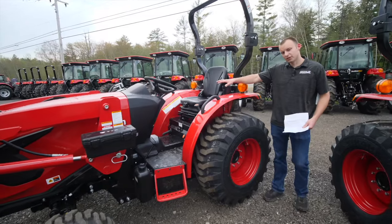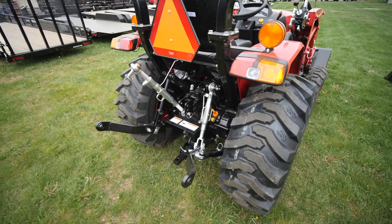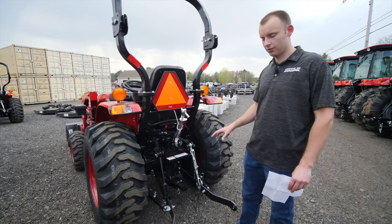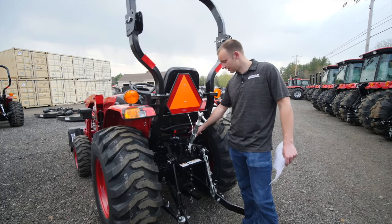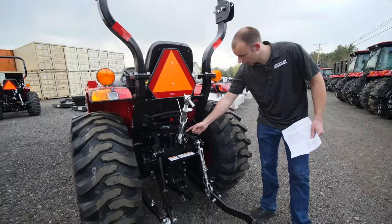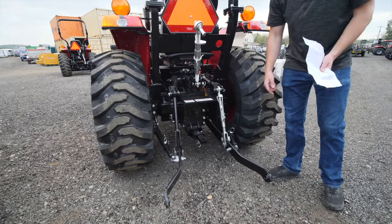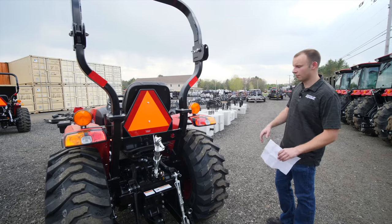Coming around, we'll get to the operator station after, but you have a ridiculously beefy three-point system on this tractor. These three-point link arms are what you'd see on a 55-horse tractor. This lifts 3,306 pounds at the three-point — pretty impressive. The one thing I don't like is it doesn't come with any rear remote standard; those have to be added. You have three holes of adjustability here and adjustability down below, though it doesn't have telescopic link arms. Fixed, but not a big deal — a lot of adjustability and strength.